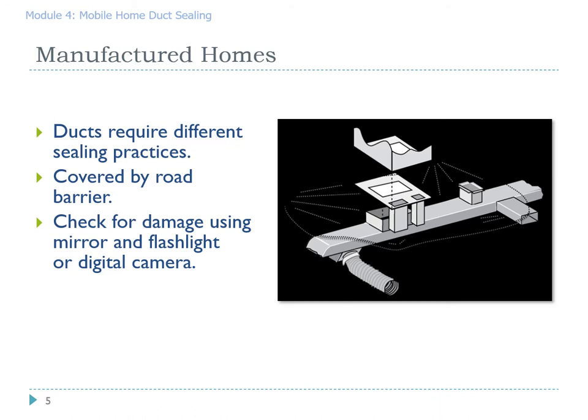Oftentimes the ductwork itself is covered by the road barrier. If it's not there, it's probably because the road barrier has been destroyed over the years. Because this road barrier stops us from doing direct physical observation of the duct system, we need to check for damage from the inside of the duct by removing the registers and either using a mirror and a flashlight or a digital camera to take pictures.